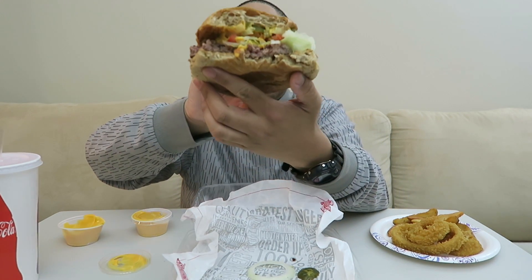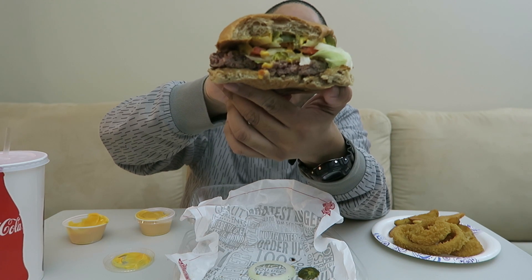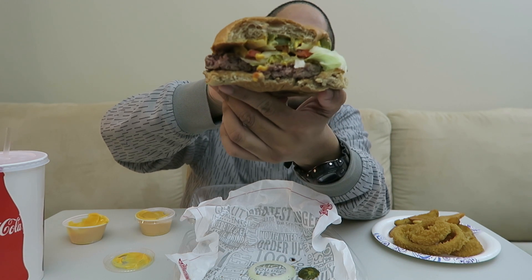Let me showcase the burger — and with the nacho cheese though, that's on point.